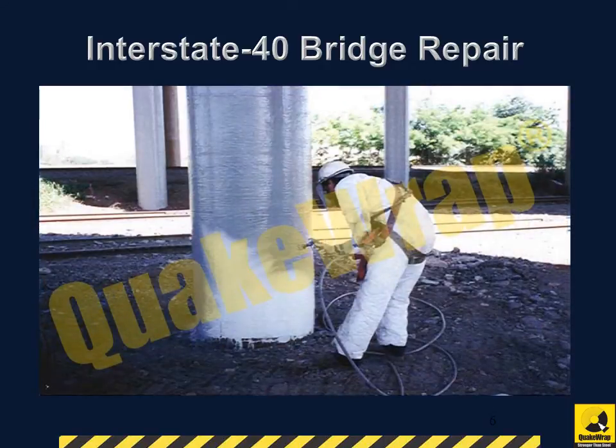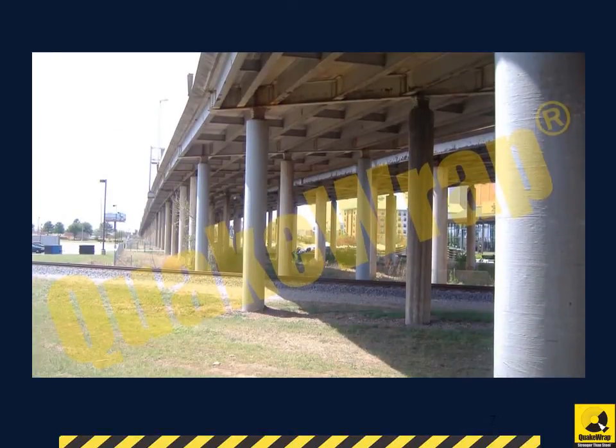Once the FRP repair was done, the piers were painted to simulate a concrete surface. Here is the final installation. Overall, 13 large columns received corrosion repair that did not disrupt railroad traffic. The entire project took only 3 days.